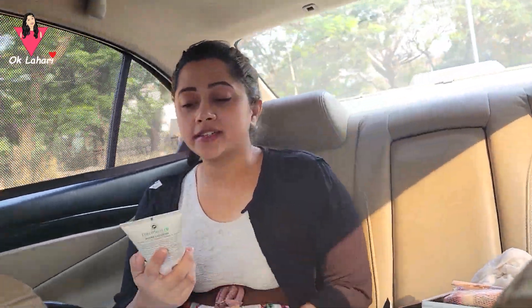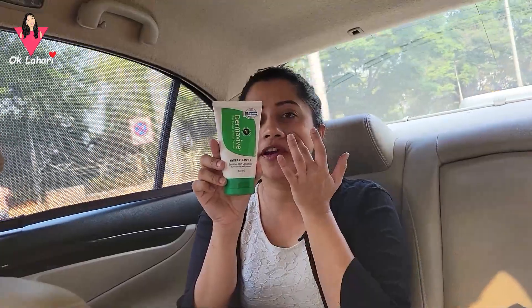I will do my makeup. Without makeup, I will do a light look. I will do tan and lashes. So we have to do a basic, minimum light makeup. First of all, I have to wash my face with Derma Vibe, to wash off the dust.